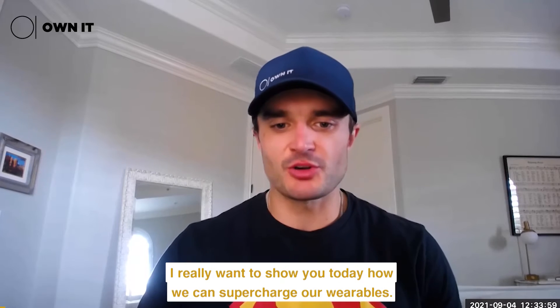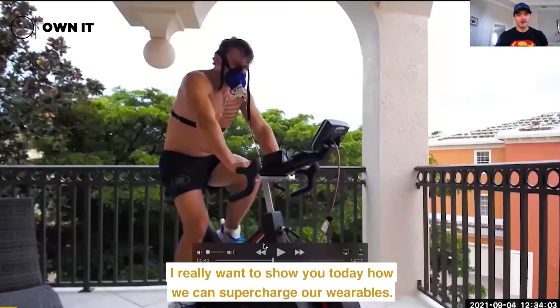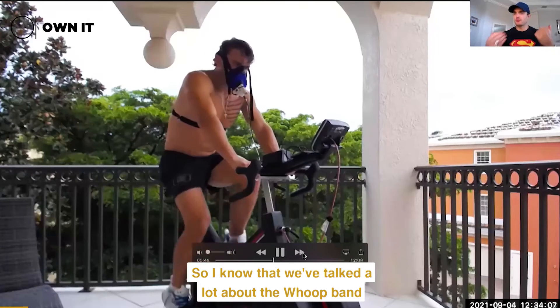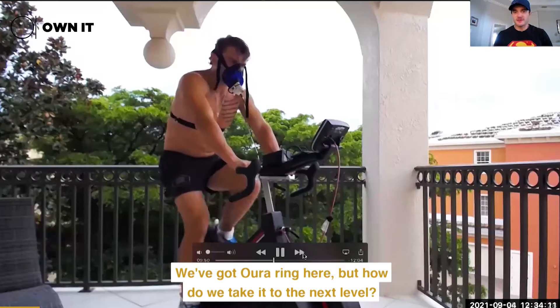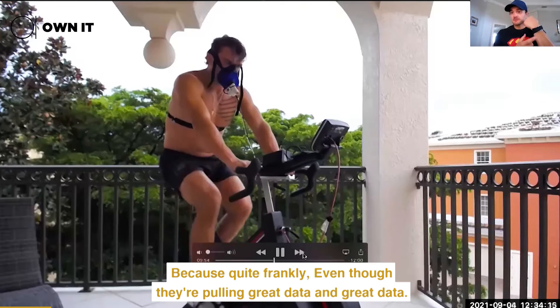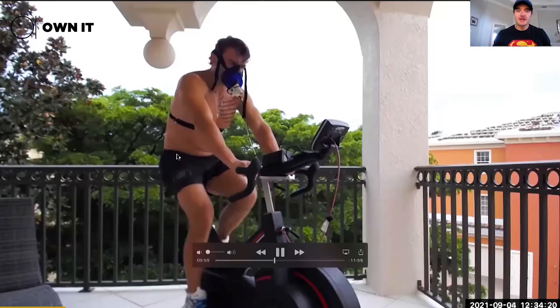Hey guys, I really want to show you today how we can supercharge our wearables. We've talked a lot about the Whoop band — you can see it on this arm — and we've got the Oura Ring here. But how do we take it to the next level? Because quite frankly, even though they're pulling great data, they're still putting everything through an algorithm.